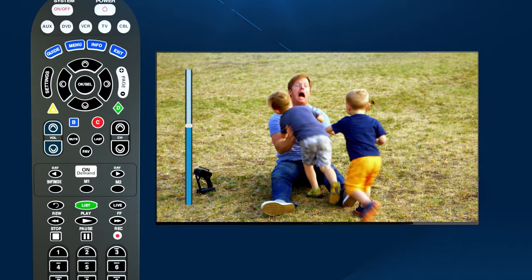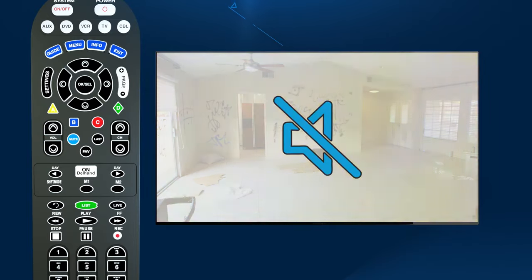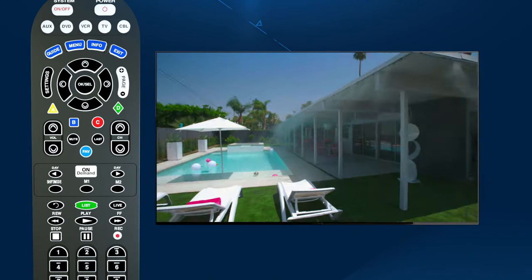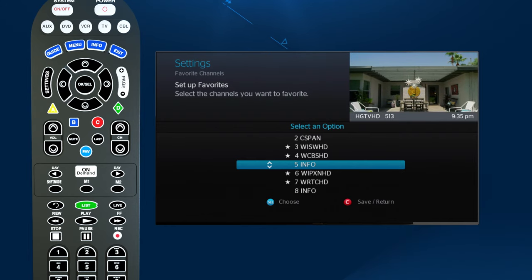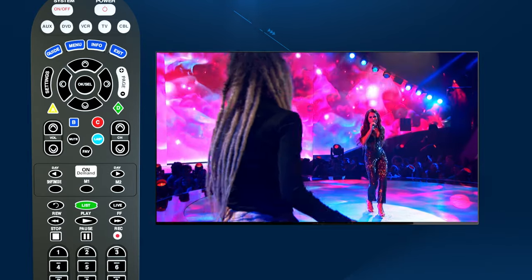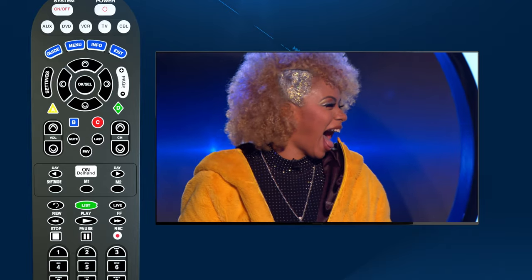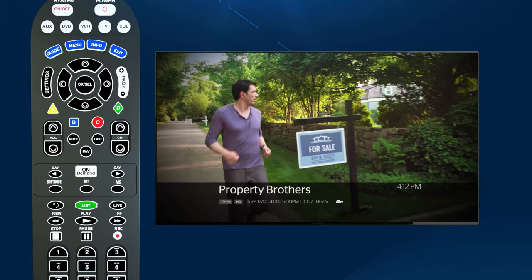The next row has your volume controls on the left, and the smaller mute button is directly to the right. Below that and slightly to the right is the Favorites button, which displays your favorite channels once you've set them up. Continuing to the right, the last-channel button lets you recall the last channel viewed, and the Channel button allows you to move up or down through your channel lineup.